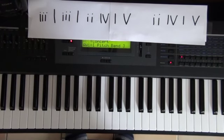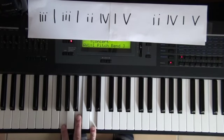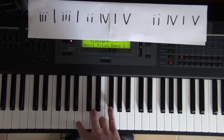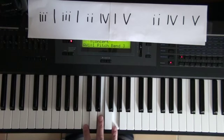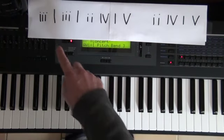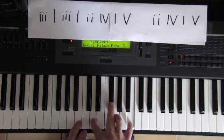The next step is to put the chords in. There are only five chords within the whole song, and they're very simple. You've got the one chord, which is G; the minor two chord, which is A minor; the minor three chord, which is B minor; the four chord, which is C; and the five chord, which is D. You're not actually starting on your one chord, which is G — you're starting on the minor three chord, which is B minor.